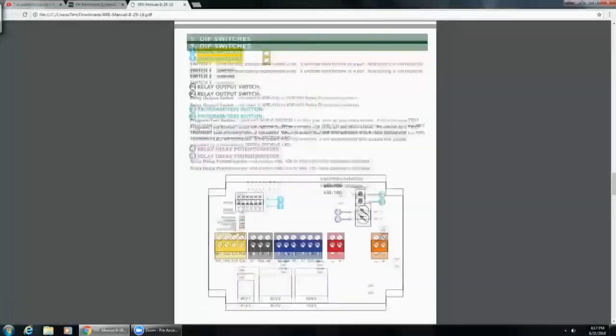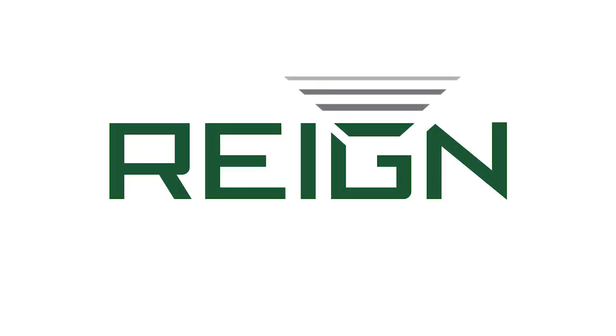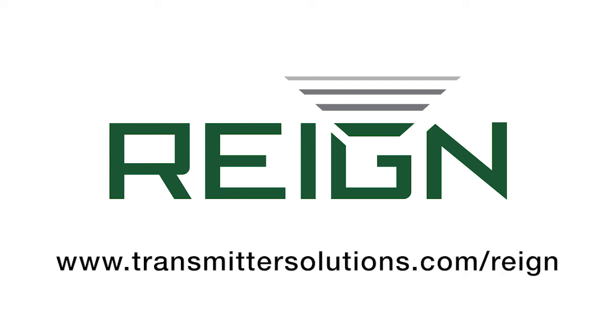This is the RAINN XRE100 Wireless Relay Extender. Keep up to date for our next video which will be showing one XRE100 talking to a handheld wireless rechargeable push button transmitter using the same XRE, which goes just as far as these products here. Thank you for your time — please let us know if you have any questions.